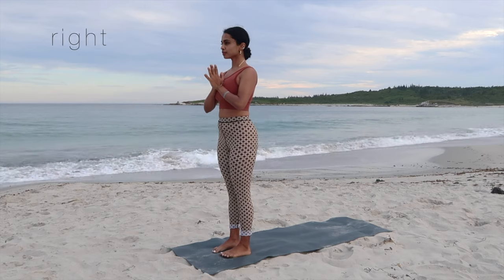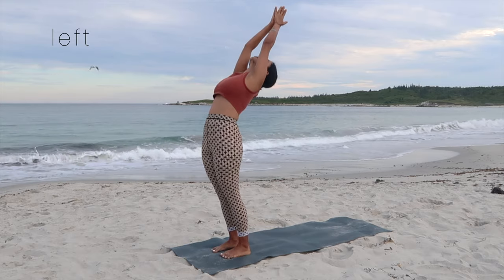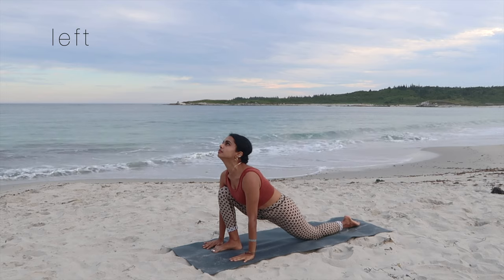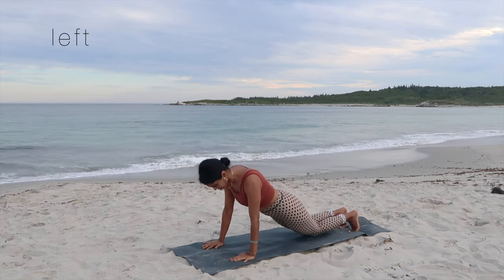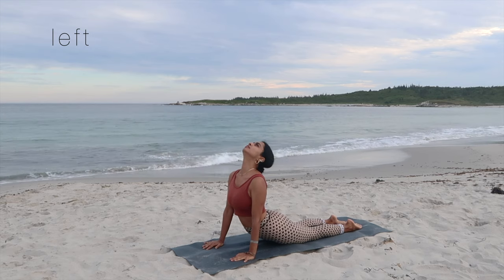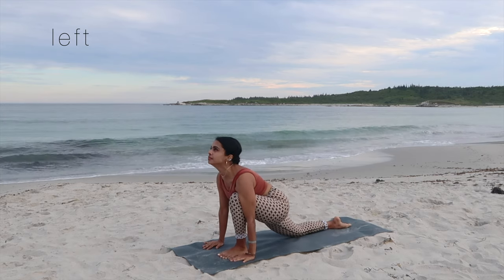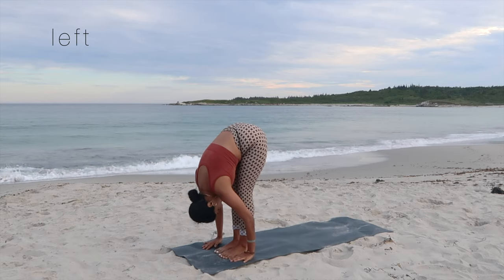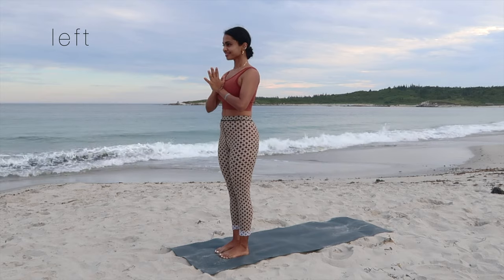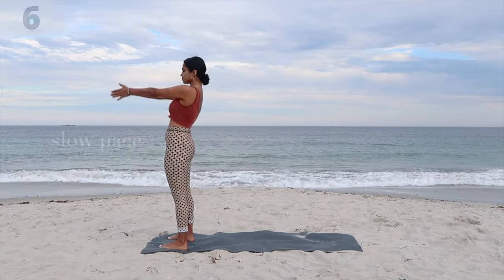Exhale, hands come down to heart center. Let's do it for the left side to complete round five. Inhale, exhale, inhale, arms up, arch the back, and exhale, swan dive forward. Inhale, left leg behind, gaze up. Hold on for the plank, drop down as we exhale for chaturanga. Inhale, arch the back for the cobra. Exhale, down for the downward facing dog. Inhale, left leg forward. Exhale, right leg forward. Inhale, backbend, reach up. Exhale, hands come down to heart center in prayer as we complete round five.